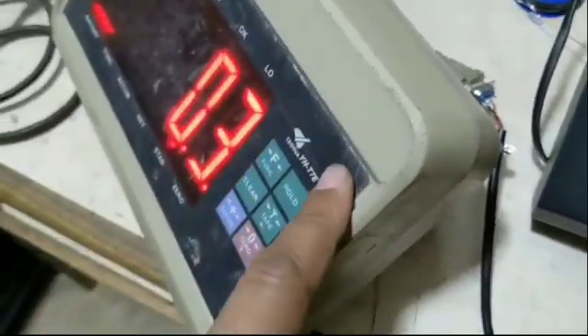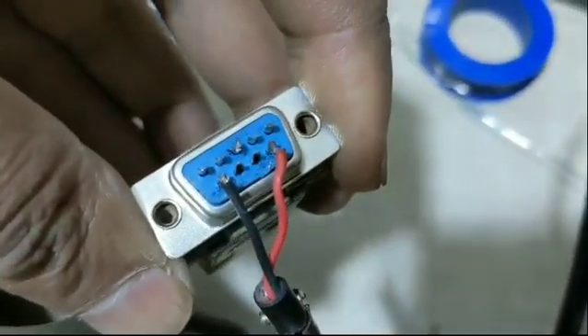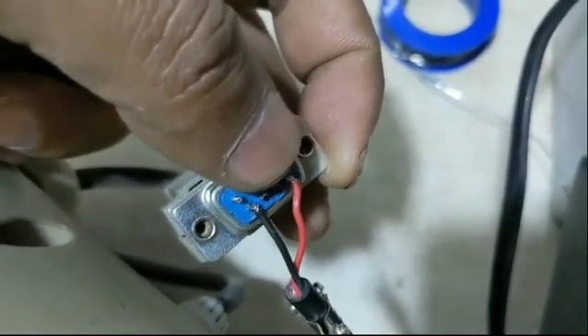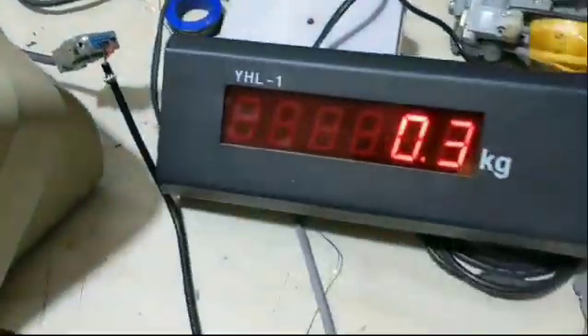We connect its connector with pins 3 and 9. This is a female connector which connects with pin number 9 with red, and pin number 6 with black. This is the connection of the current loop.